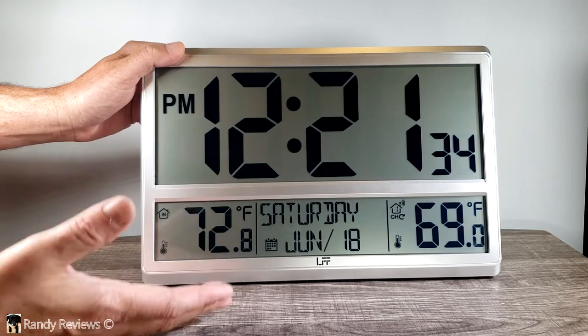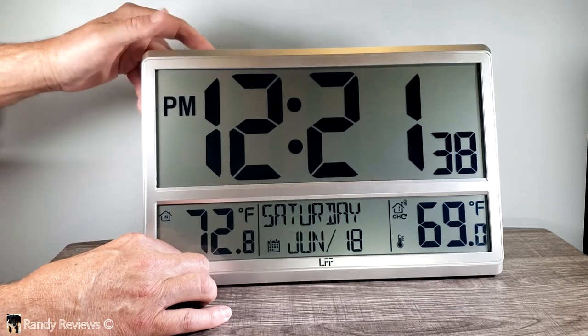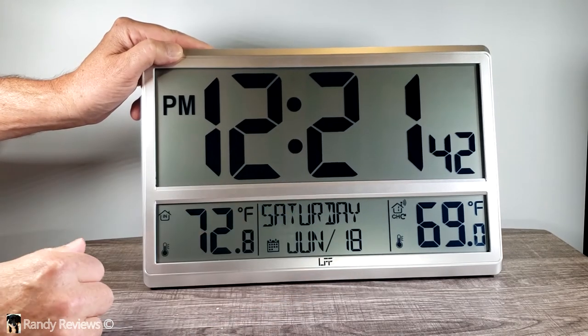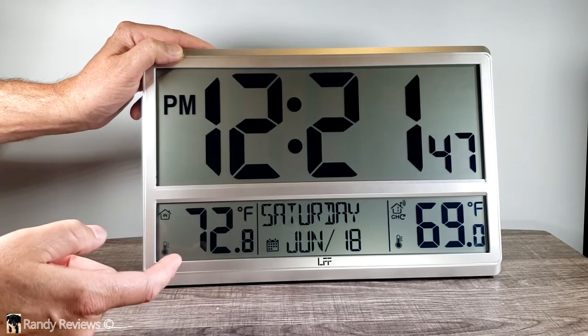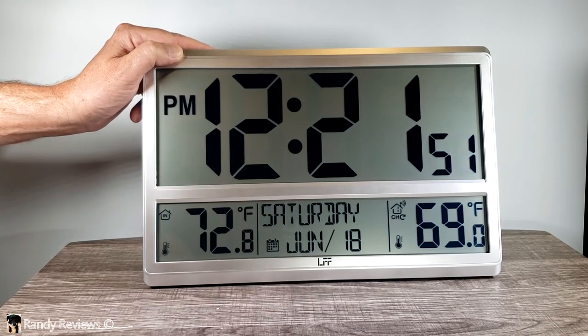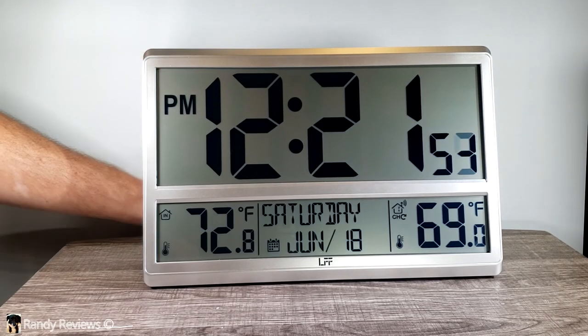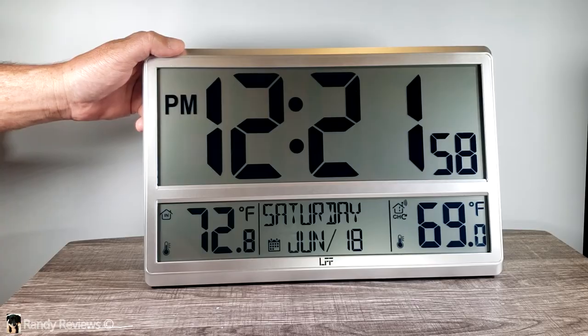We have a nice large digital display clock that you can either set on a table or hang on the wall. You've got a temperature gauge you can put outside to tell you the outdoor temperature, you know what the indoor temperature is, what the date is, the day of the week, the month and the day. Pretty cool for anybody who wants a large display digital atomic clock — check it out.